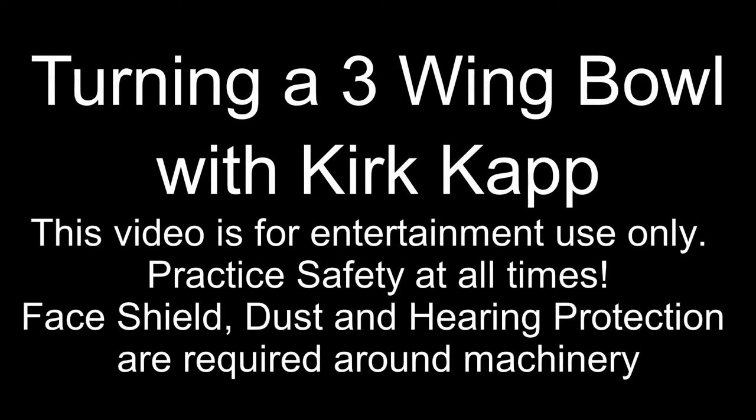Susquehanna Woodturners Club presents turning a three-wing bowl with member Kirk Kapp. This video is for entertainment use only. When turning, practice safety at all times. A face shield, dust and hearing protection are recommended.